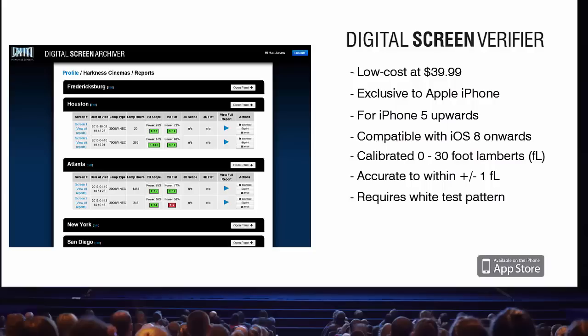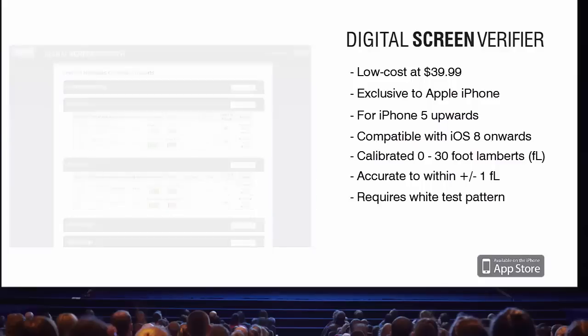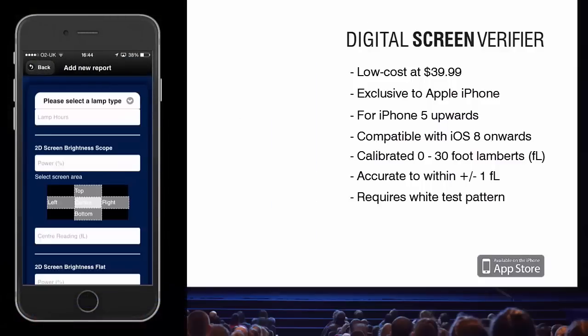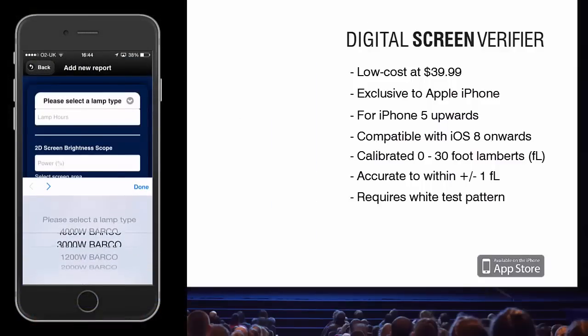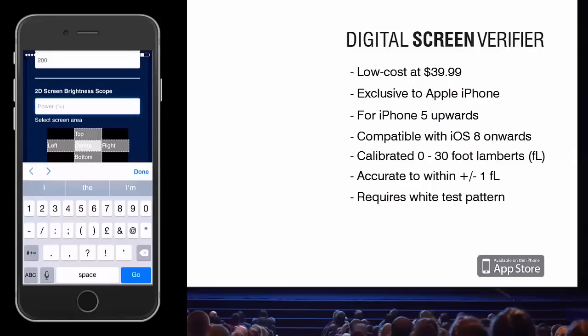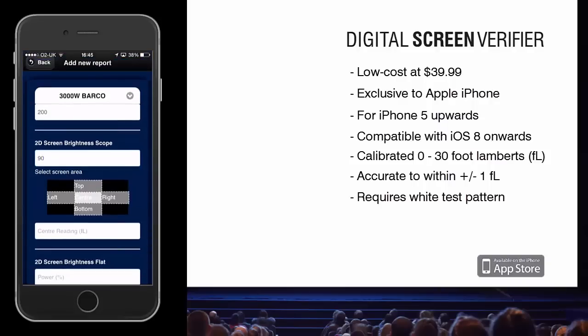To use this functionality, you will need to have the latest version of both apps installed on your iPhone. Assuming you have a site and screen already created, simply start the process of adding a new light measurement reading to the archiver. Open the Verifier app, take a center screen light measurement, and then press the on-screen button to transfer the measurement to the archiver.